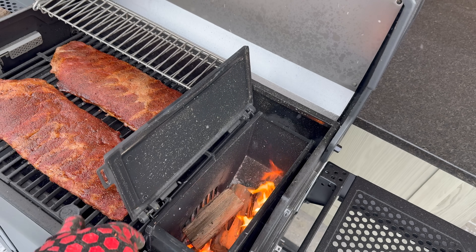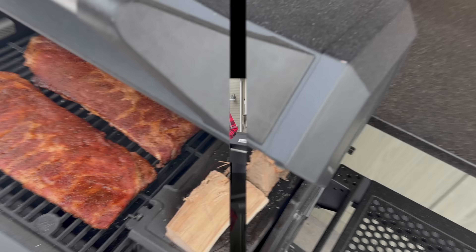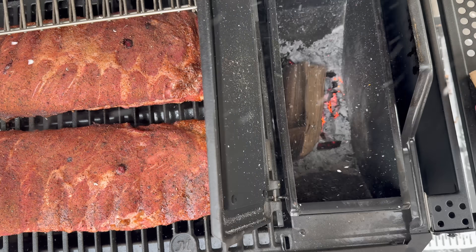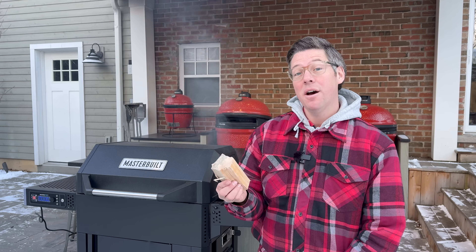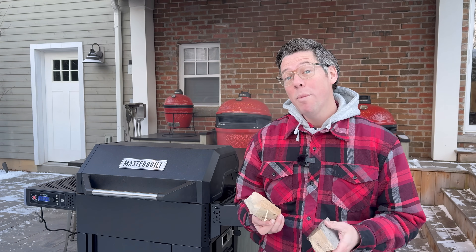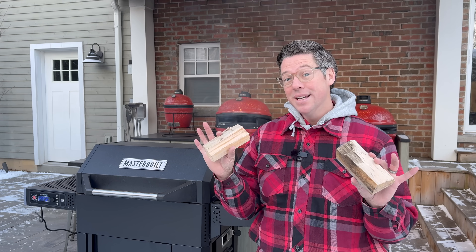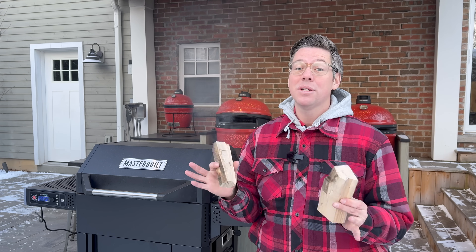Right before I came back I added another two splits. There's enough of a working coal bed that as soon as we drop in these splits that have been preheated — these are naturally seasoned, not kiln dried; one of the reasons I like those is you get a lot more flavor — by preheating them we shorten the time we go from bad smoke, white smoke just billowing out, to nice clean combustion. The other reason that matters is it helps maintain our coal bed.